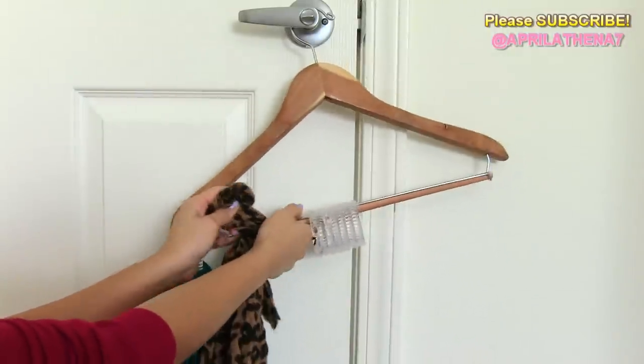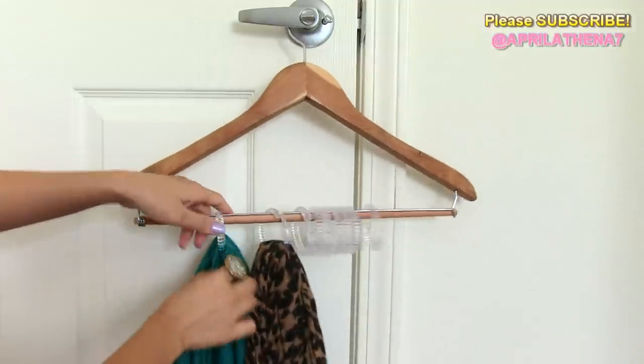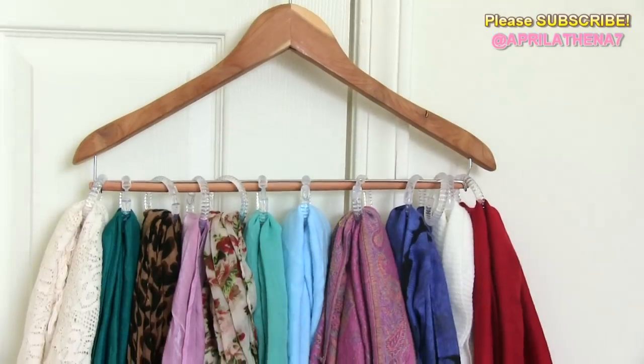So again, you're gonna go ahead and grab a scarf and loop it through the shower rings. And when you're done, it should look like this.